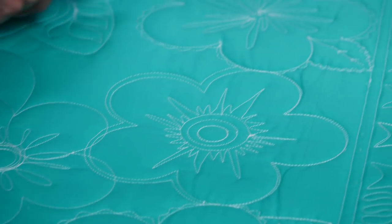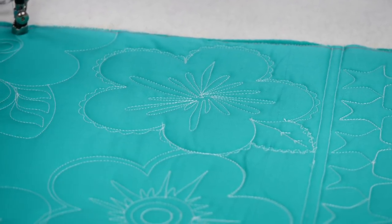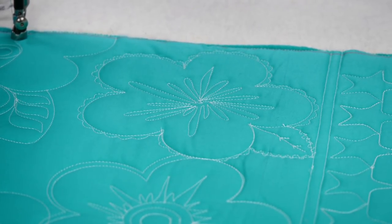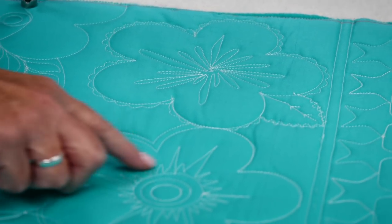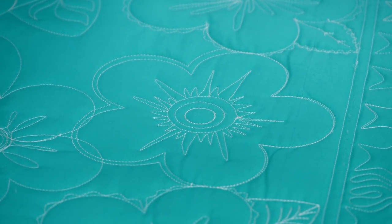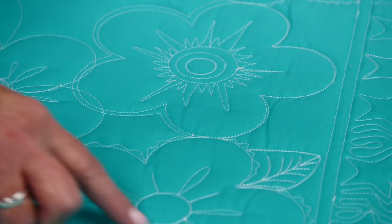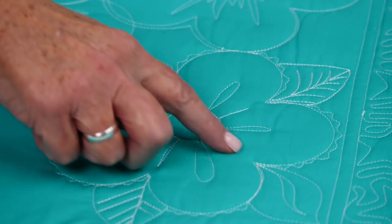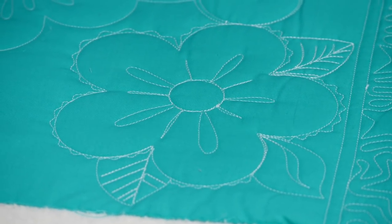Let's look at some of these different flowers. Here's just a little clamshell around the outside, but look at this big splash in the center — I didn't center it, it just kind of comes out of there. This one has different-size circle rulers to get those rounds in and then sharp spikes coming out from the center. This one has softer loops and some straight ones.